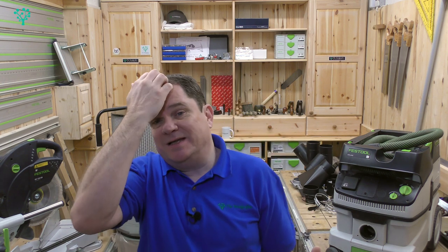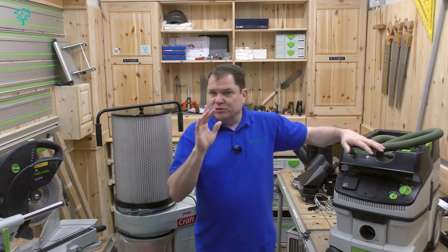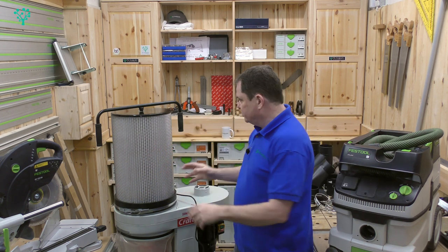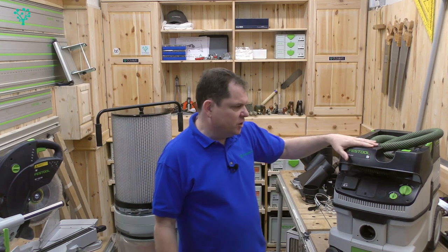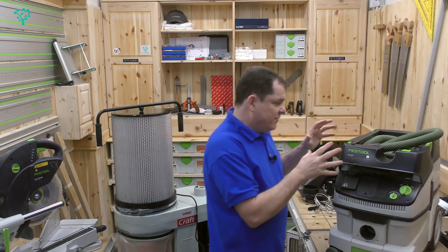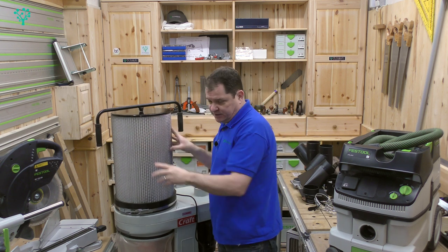Now let me address the Festool fan who sat there grumpy with me. Yes, this is also now termed a dust extractor, and this large unit is also termed a dust extractor — and that's confused things considerably. That's why at the start of the video I used the term shop vac. This is working on a vacuum; this is not working on a vacuum, it's working on air displacement. The dust extraction label doesn't actually refer to whether you're a vacuum device or an impeller device.